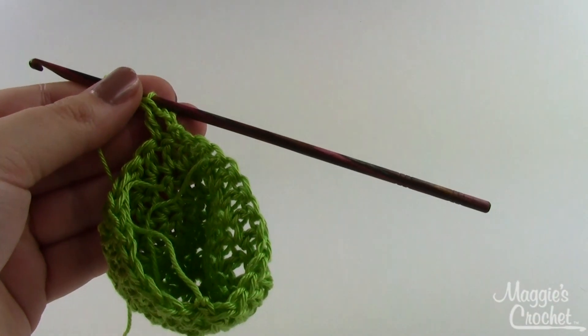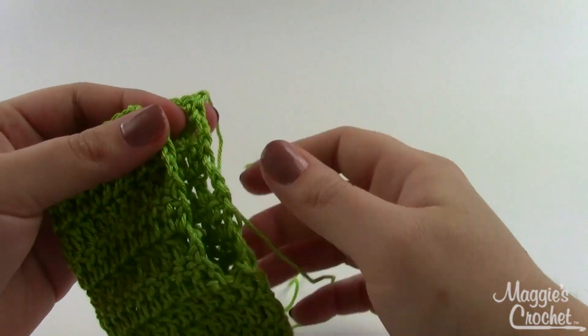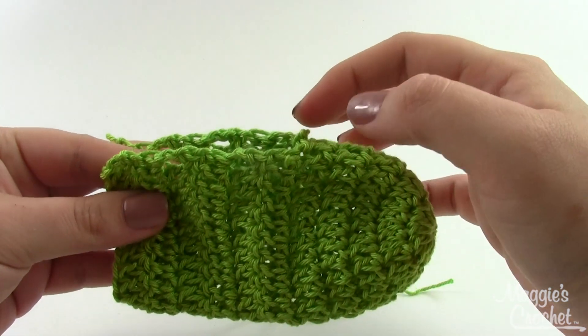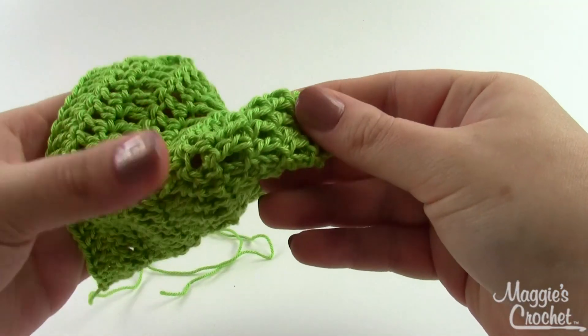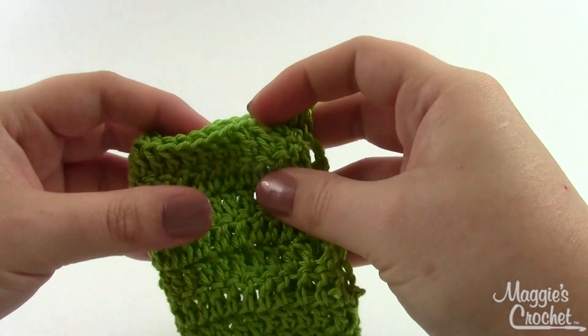When you finish row eleven, go ahead and finish off but leave a nice long tail. You can see now how by going into rows we've left an opening here for the ankle of the booty, and the not-quite-as-pretty part of our rounds is there on the bottom. Next thing to do is sew the end of this together.